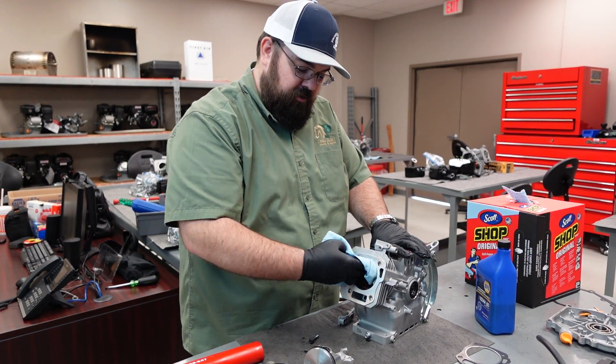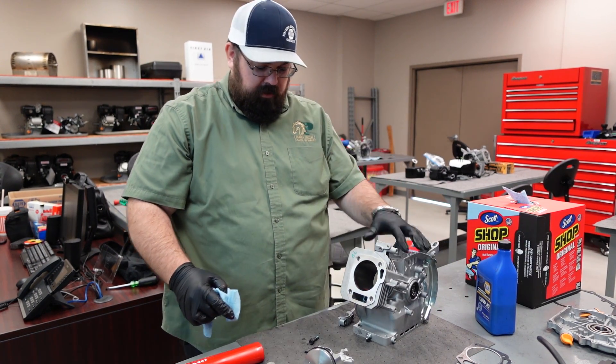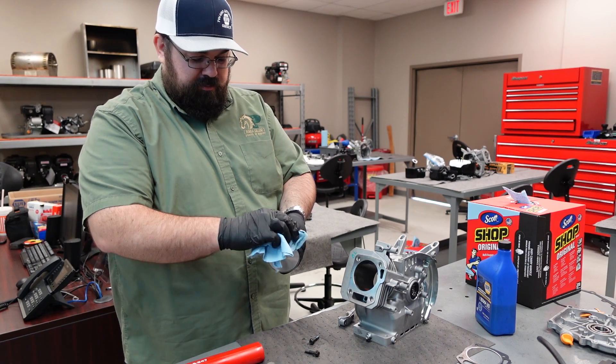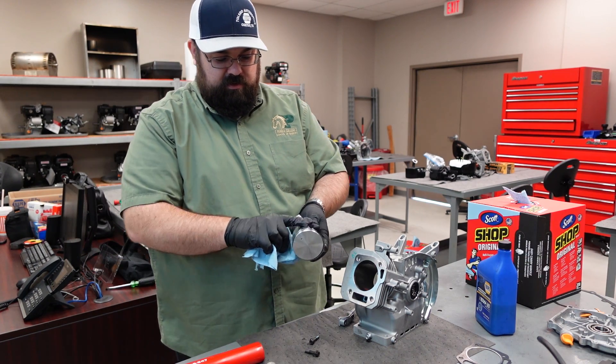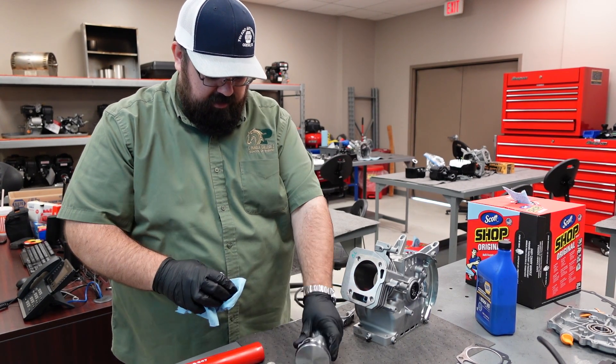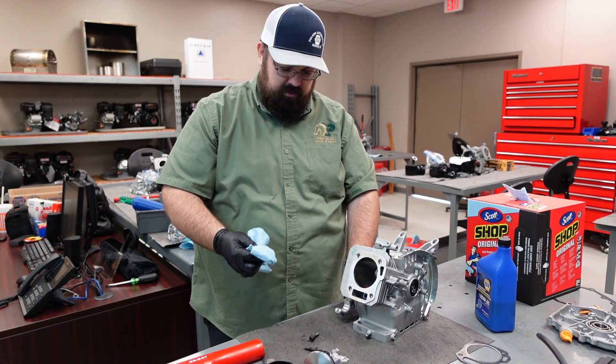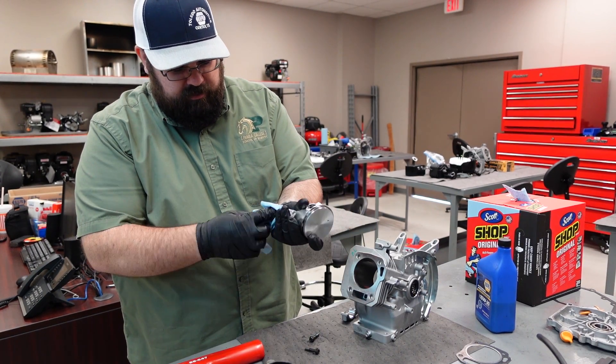Make sure that the interior of your cylinder surface here is clean, and the interior block is clean. Wipe down your piston, especially the skirt. This is the piston skirt. On the top of the piston, make sure all of that is free of any kind of debris, and your bearing surfaces as well, so in both areas.